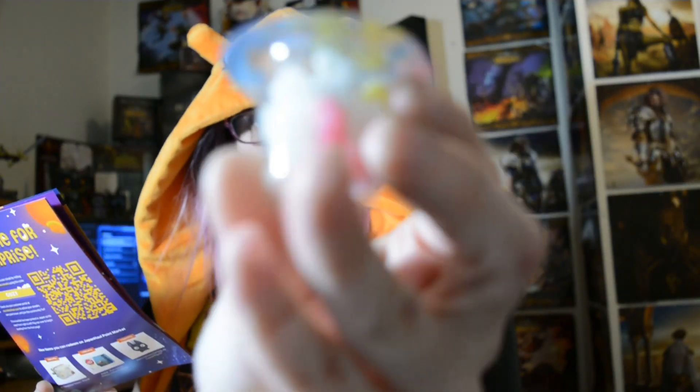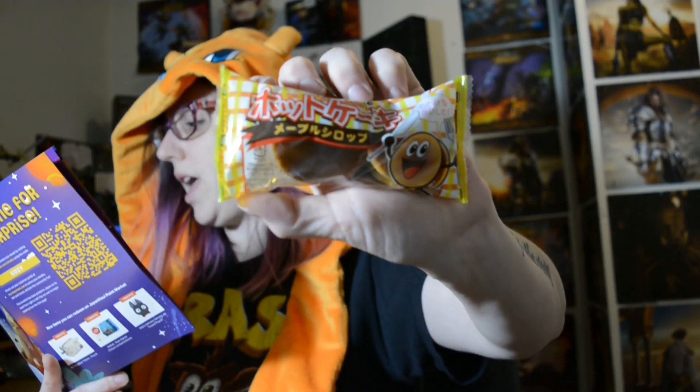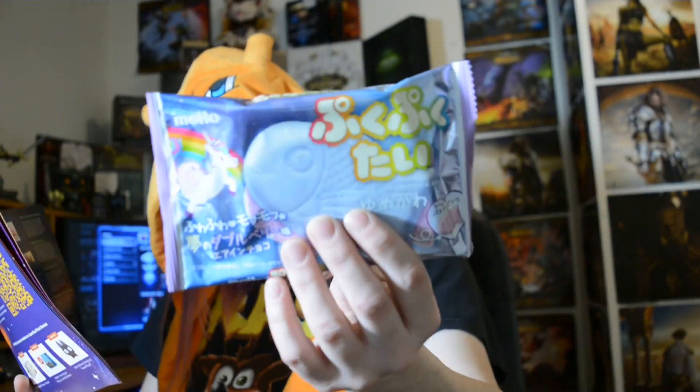Night sky star candy — so cute little thing of candy. We got these which are maple hot cakes. Personally I'm not a fan of maple, however my boyfriend is a huge fan of maple, so I'm sure he will love it — he loves pancakes. Rain or bubbly rainbow taiyaki — I've had the mint version before and it's actually very delicious, so I'm very pumped to try that. We got a diamond ring candy — you can't go wrong with ring candies. Awesome.